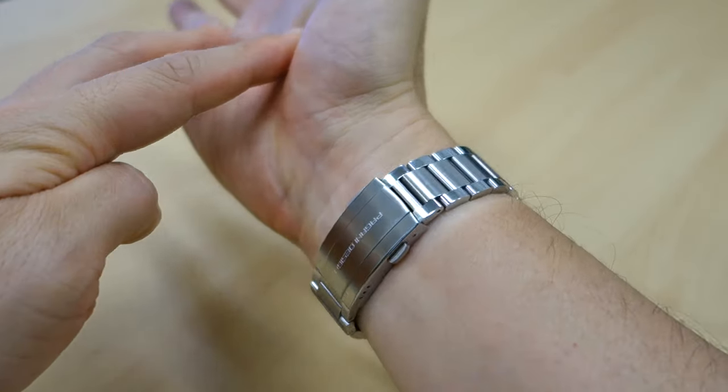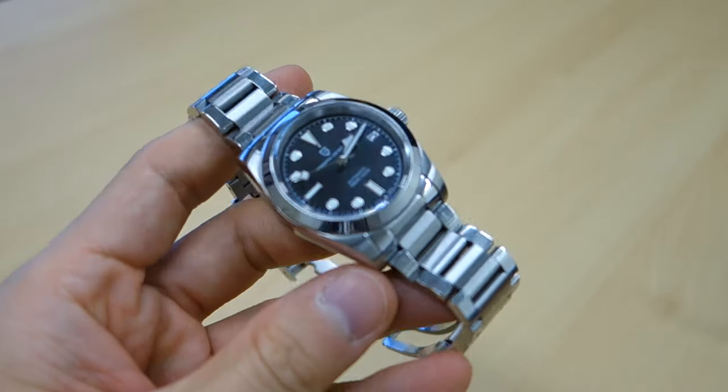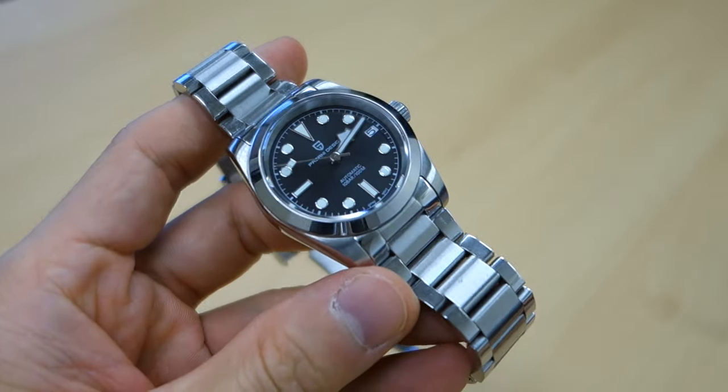Snapping it on the wrist now for a wrist shot. There we have it — the Tudor Black Bay 36 homage by Pagani Design, the PD-1716, on my 17-centimeter wrist. I like that they've gone for a small watch that fits any guy, and some women can carry this very easily too. 11.8 mm thick, only 44.5 mm lug to lug — and that's how the clasp looks on the wrist.